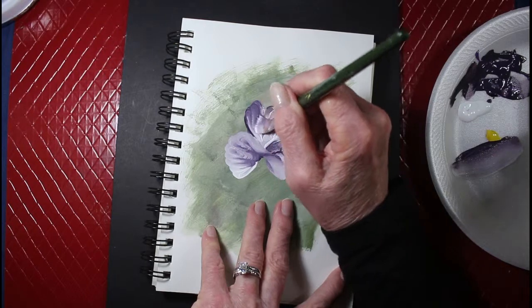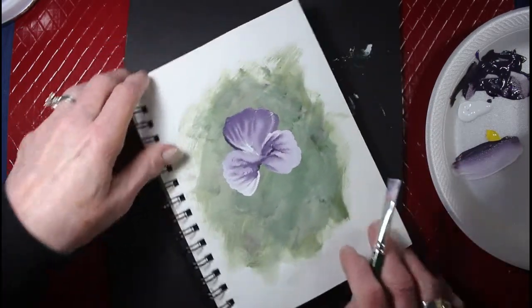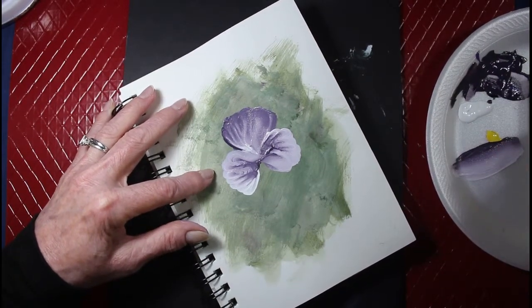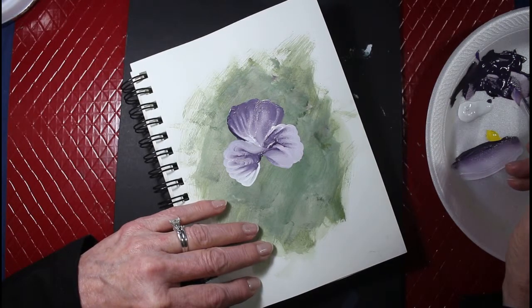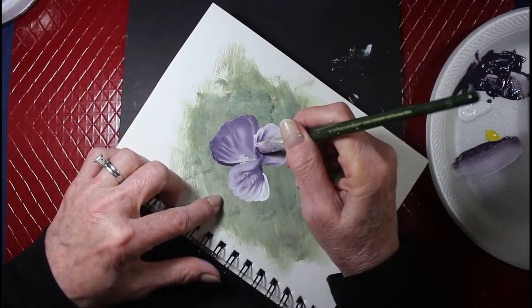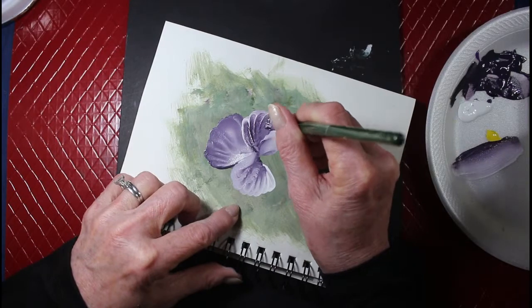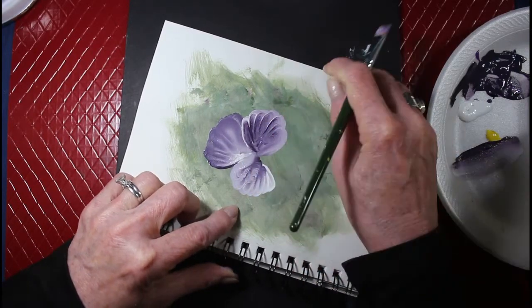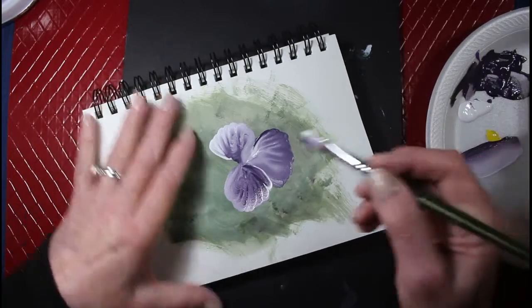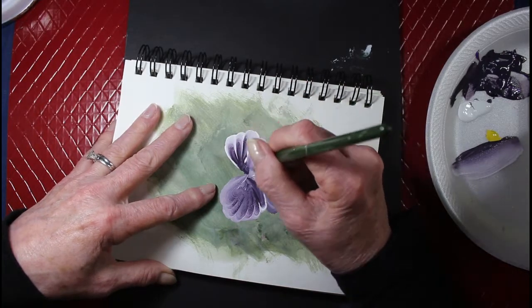I don't like the way that one came out too good. That's okay — I can make these bigger. One good thing about one-stroke painting and using acrylics, or even if you're using enamels, you can go ahead and paint over them, which is what I'm doing. I do that a lot — not a lot on camera because you can see what I'm doing here.